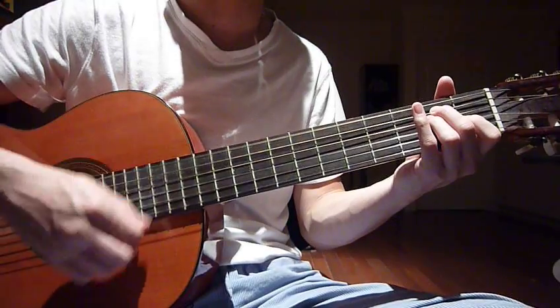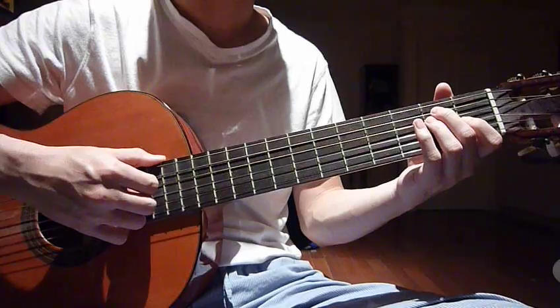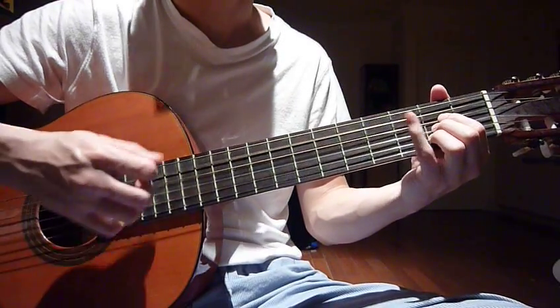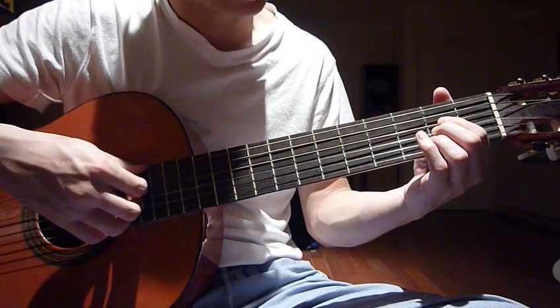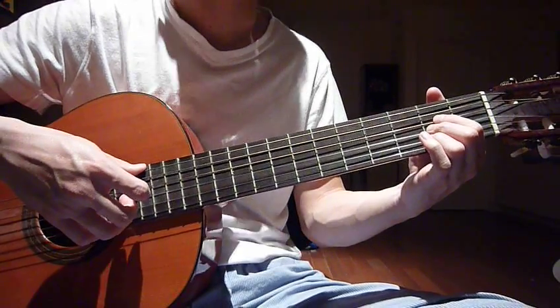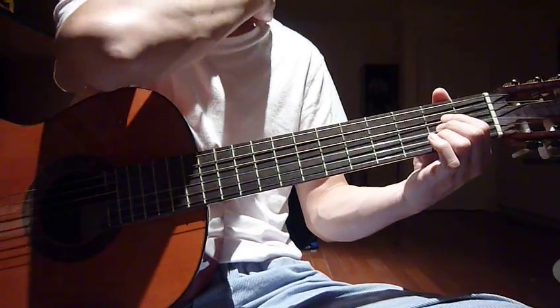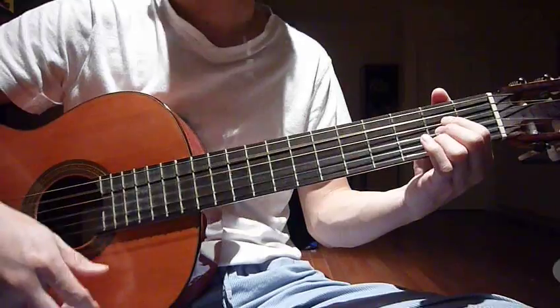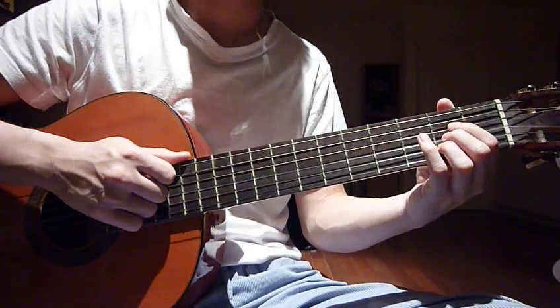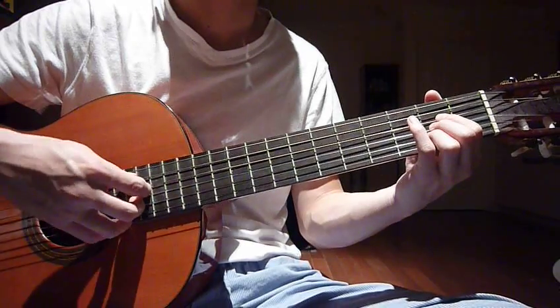The second chord is A. Put your index finger on the second fret fourth string, your middle finger on the second fret third string, and your ring finger on the second fret second string.